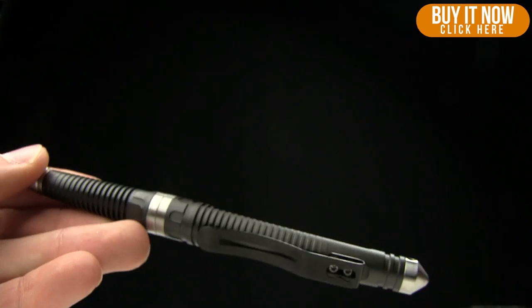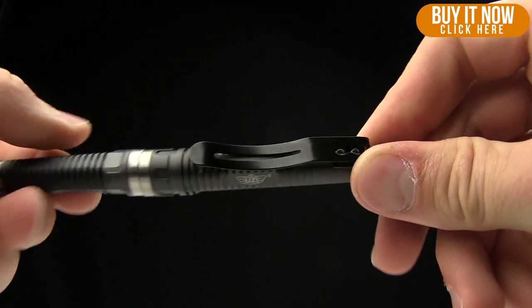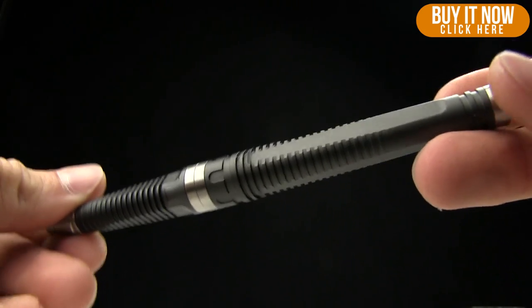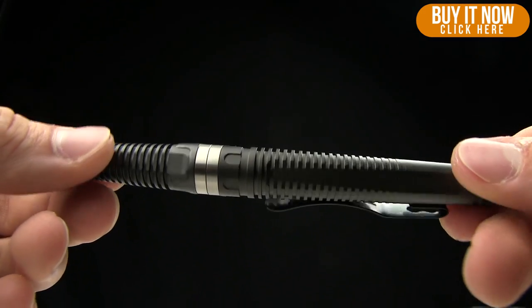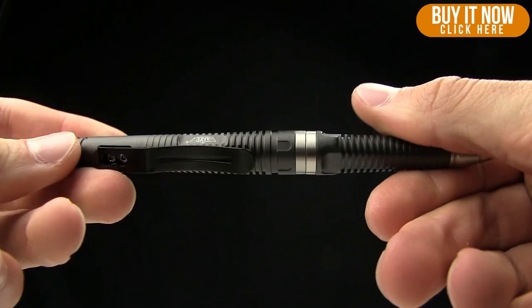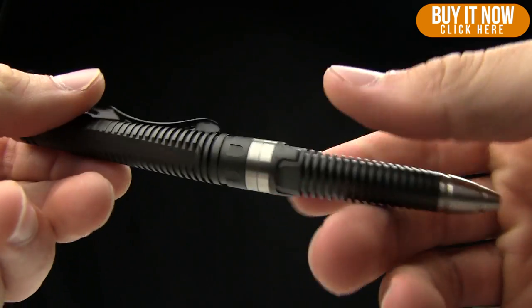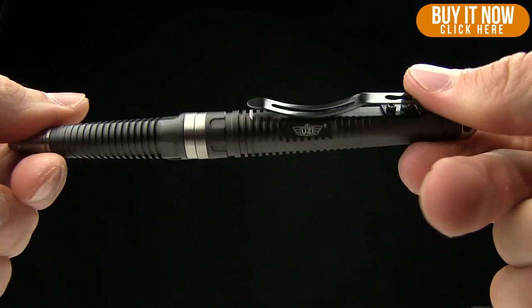Uzi makes a whole heap of pens. We've pretty much taken a look at all of them except for this one and the number six, so I'm hitting those today. They're all around 20 bucks, which I think is great. They're imported from China but they are a great value pen if you're looking at tactical pens. Some of these pens run $100 plus, so it's cool to see one that holds up like these do for sub $20.